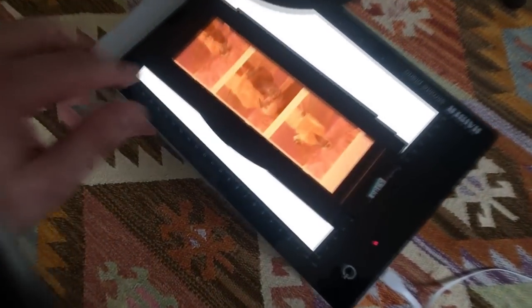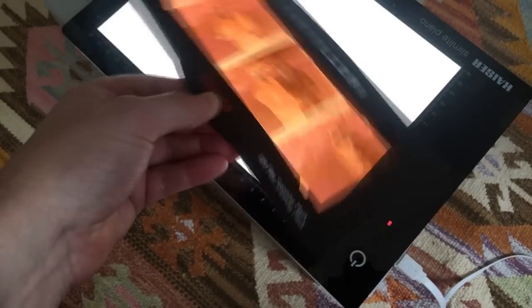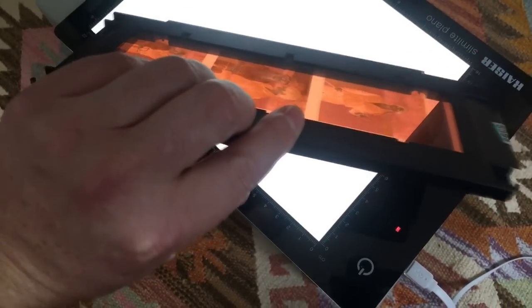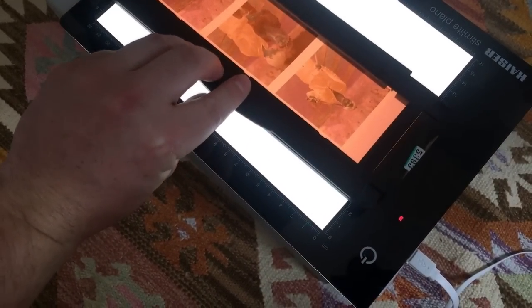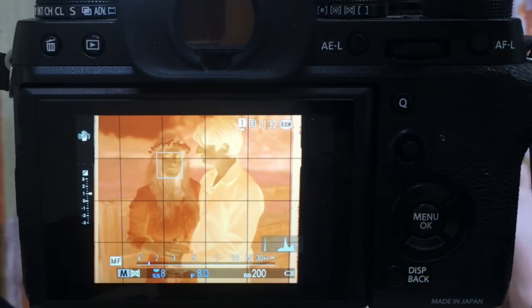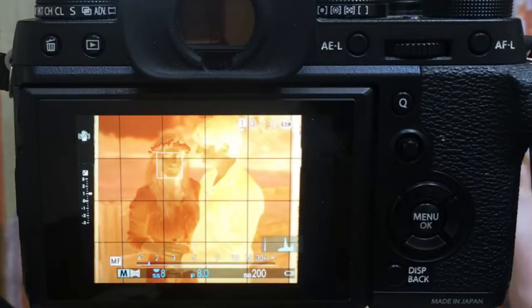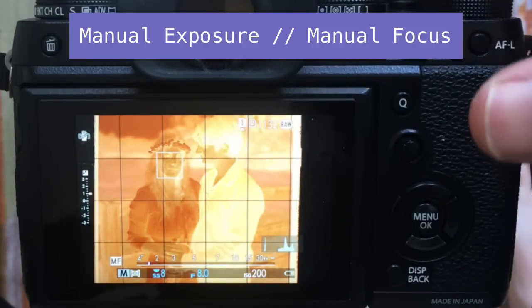I've got my film mask on the light table, and I'll point out that I have it upside down. The reason is I want a little bit of space between the film and the light table to even out any variances in the light the table emits. I've got my camera turned on and I love that the Fuji X-T2 has live preview — it makes everything way easier. I have everything on manual and set exactly how I want it.